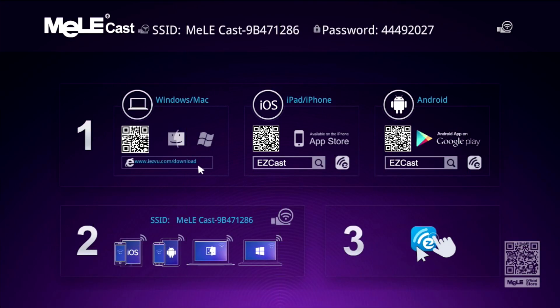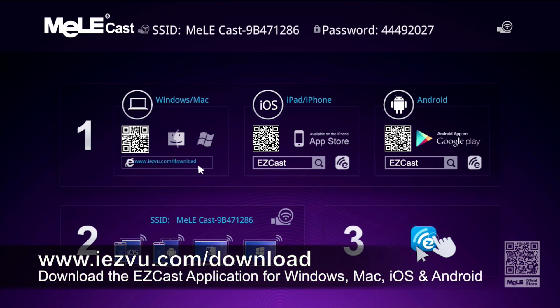Now that we've unboxed the Melee Cast S1, let's go ahead and set it up. I'll have a link in the description to this page, or you can just visit iezvu.com/download in your browser and go ahead and download the application for whichever operating system you're using.